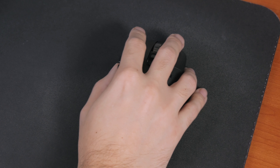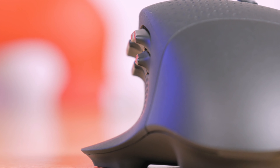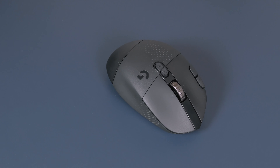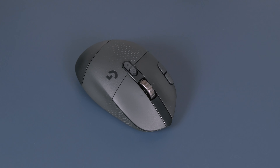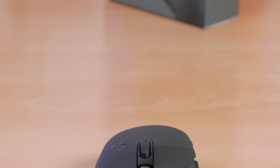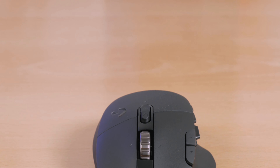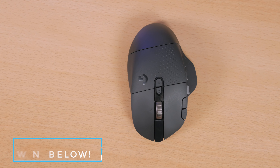Speaking of grabbing it — in terms of ergonomics and how it feels in hand, everything is pretty much comparable to its predecessor. We have a big resting area for your thumb on the left side, which looks to be a bit smaller and steeper than before, while on the right side there's a small indent for your ring finger. Overall, everything still suits my personal preferences when it comes to fit and feel; I really didn't have any complaints throughout my few weeks of use. Obviously, this isn't an ambidextrous mouse, so it's only reserved for right-handed users.